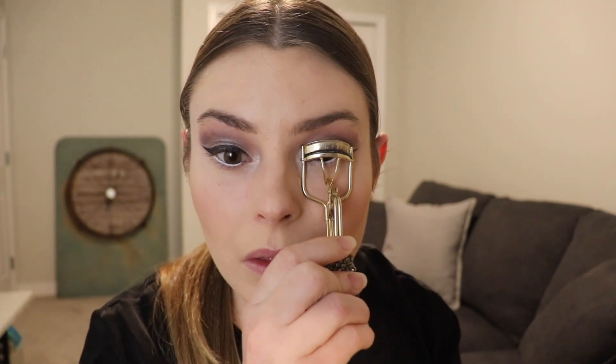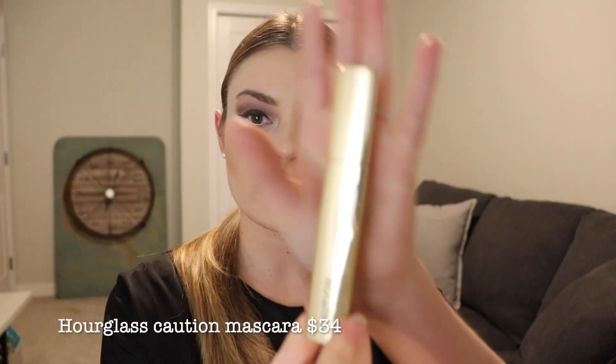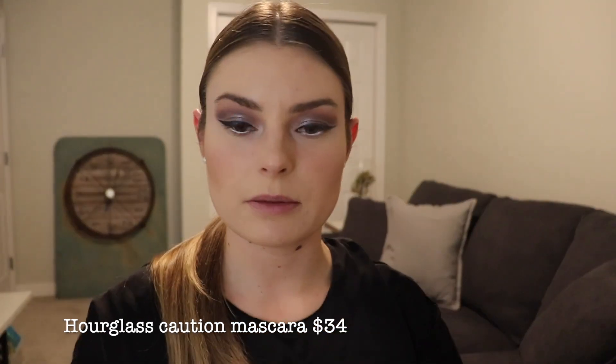Going to go ahead and curl my lashes quickly. For mascara, I'm going to be using the Hourglass Caution Extreme Mascara.